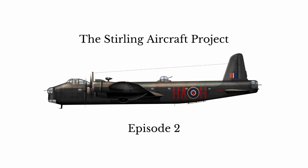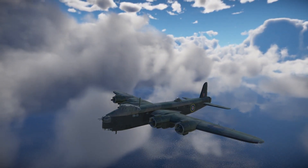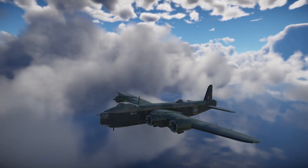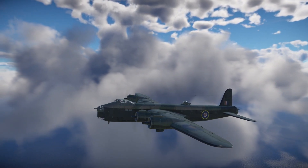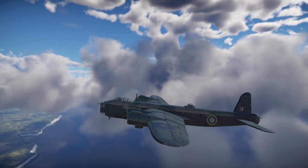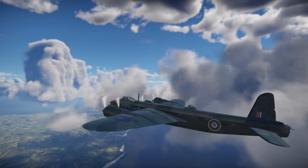Hello and welcome back to the Stirling aircraft project, episode 2. In today's episode we're going to be delving a little deeper into the bomb bay, specifically the forward section of the bomb bay that we're trying to recreate at the project at the moment. The bomb bay of the Stirling was incredibly complex, over-engineered, and as you'll come to see, very tricky to recreate. We're going to be looking a little bit deeper into the techniques that Shorts used to make this and why it's such a task for us to try and recreate today.